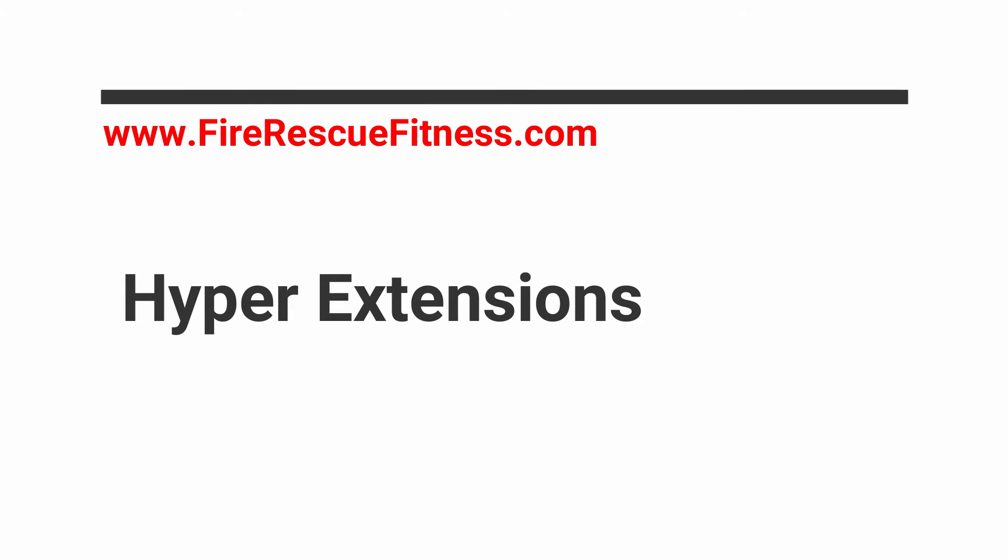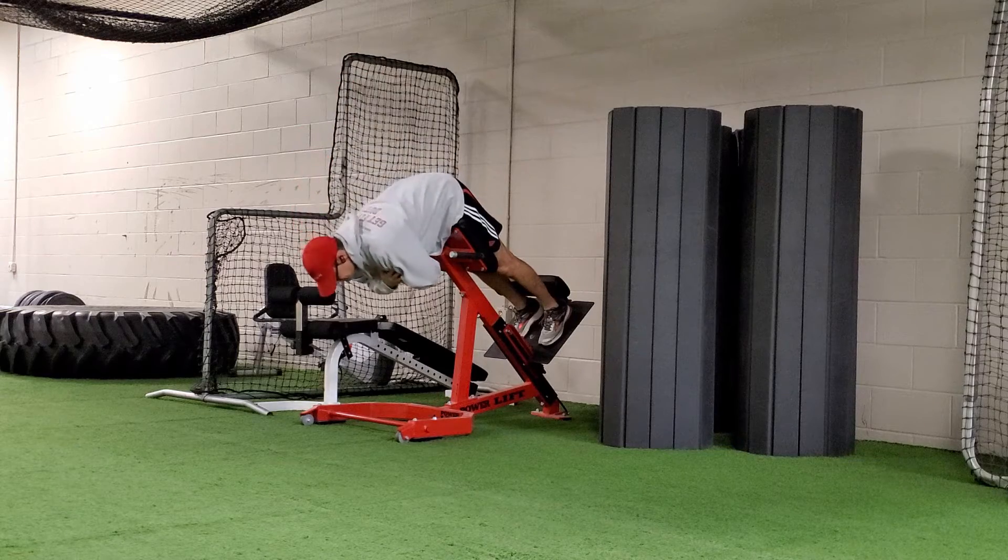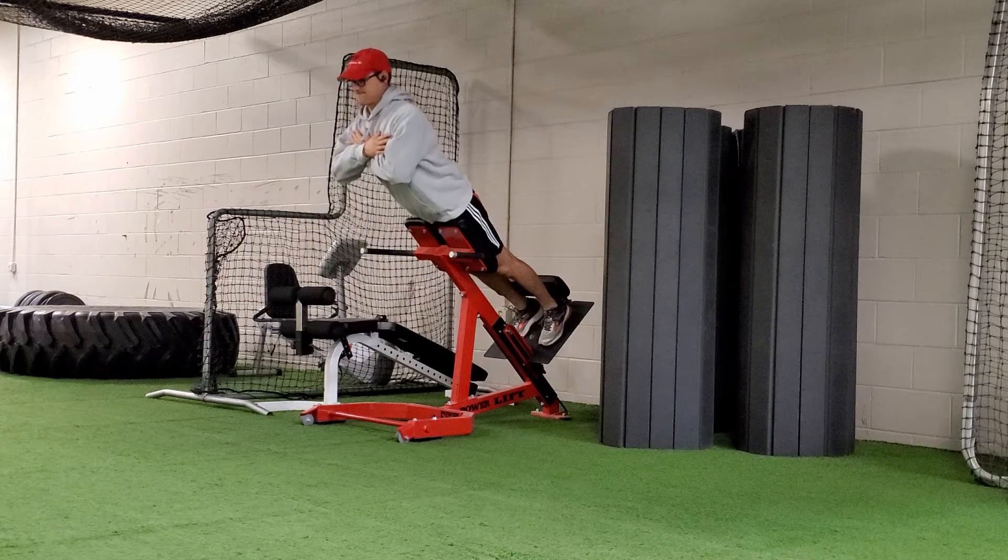Let's do a hyperextension. This is a great core exercise that will help build every muscle of the back, including the glutes and the hamstrings.